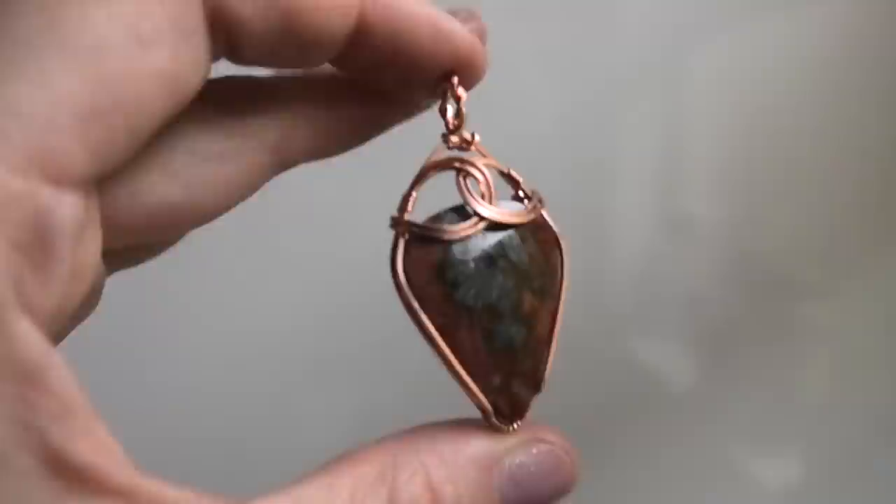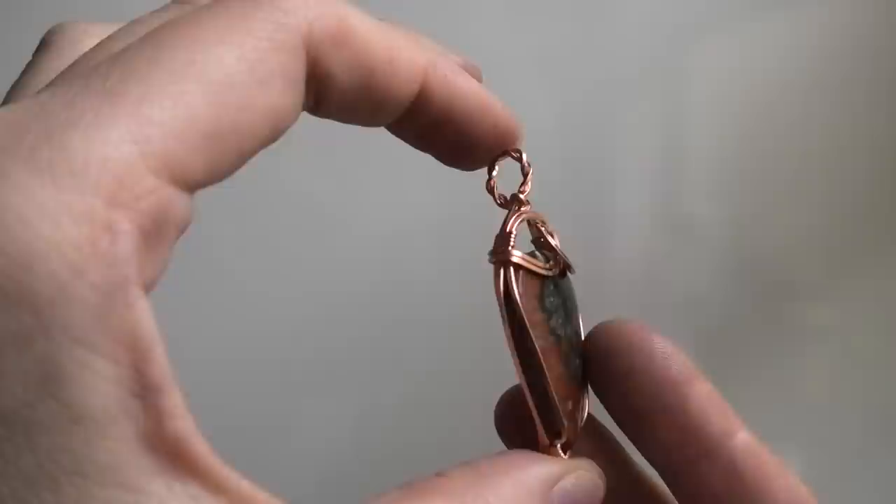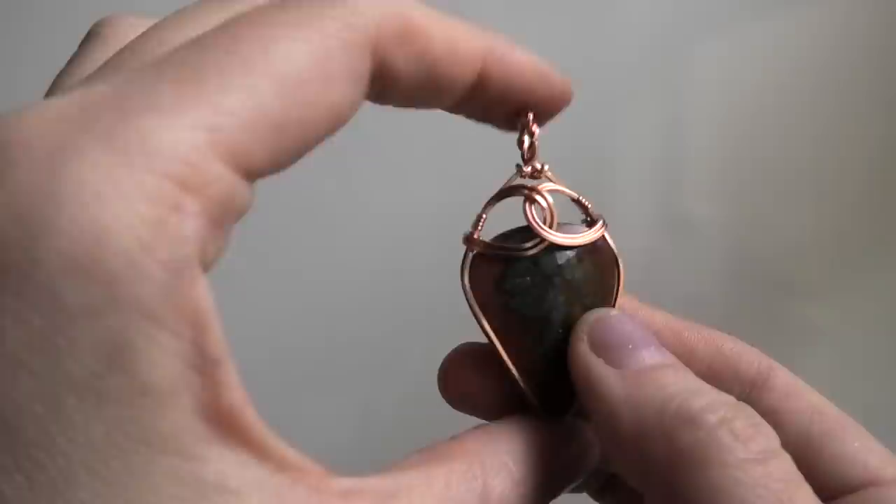Alright, we are all done and this is the finished pendant. Thank you so much for watching and I'll see you next time, bye!